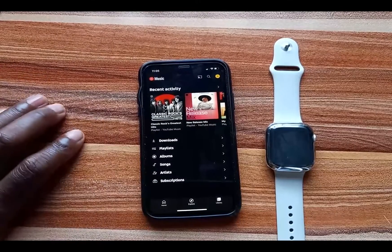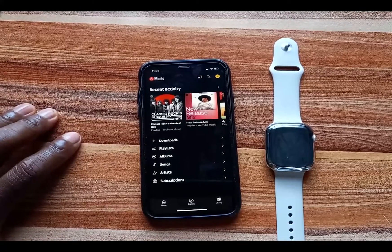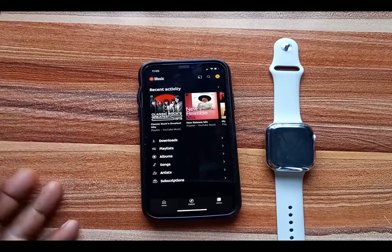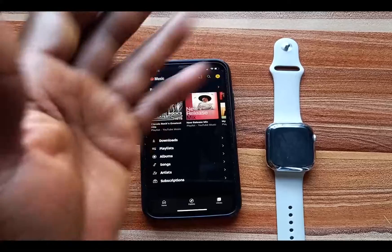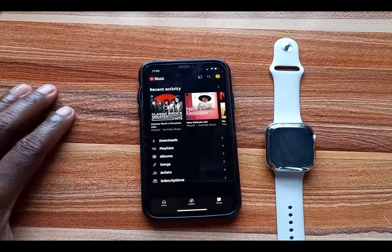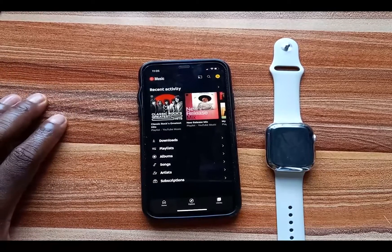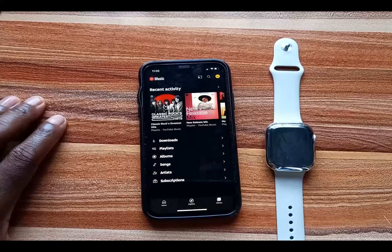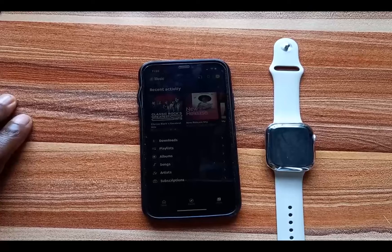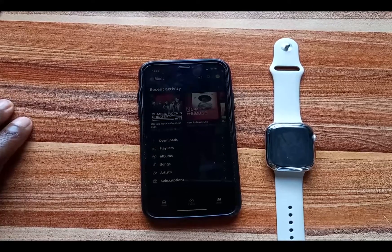That is basically what you can do with YouTube Music on the Apple Watch. Hopefully in the near future we'll be able to download music from the YouTube Music app directly to the Apple Watch to listen offline without the iPhone — this is already possible with Spotify, Apple Music, and Tidal. I don't know why it is taking Google this long to add this basic functionality to the YouTube Music app for Apple Watch.